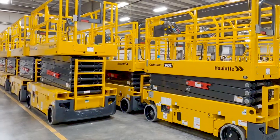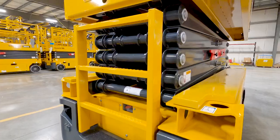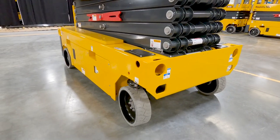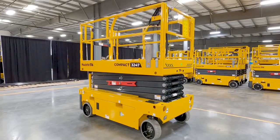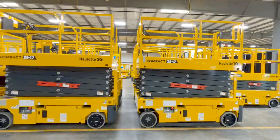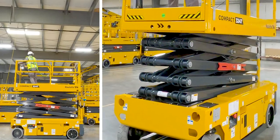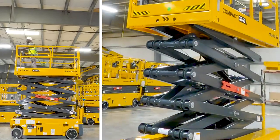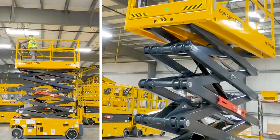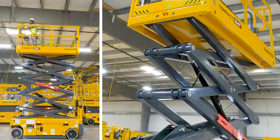Starting with the impact-proof counterweight that protects the ladder and AC motors, the Compact line of scissors are built to prevent damage on the most challenging job sites. The steering sensor and other sensitive components are either protected, integrated, or eliminated to prevent lost uptime. The scissor stack uses a cross-brace tube between sections for increased stability, and the externally-mounted maintenance prop is the safest method on the market for technicians to work confidently inside the scissor sections without risk of injury.